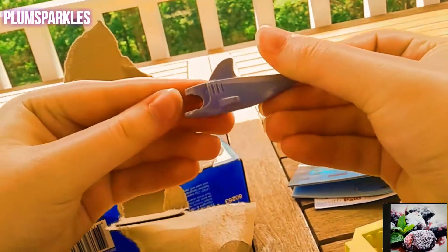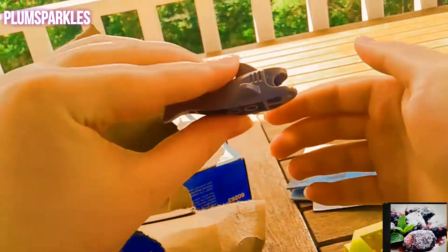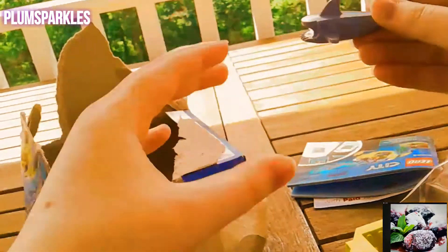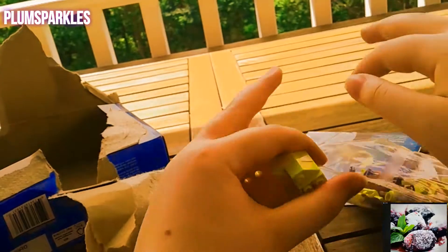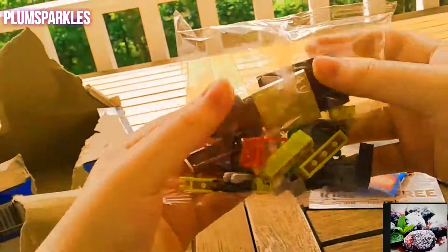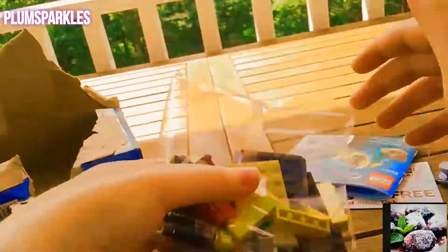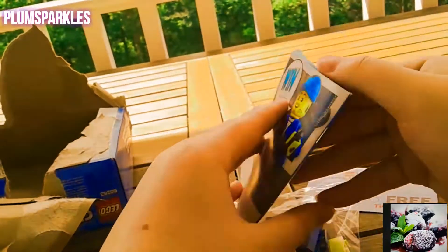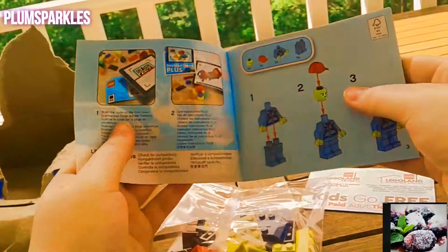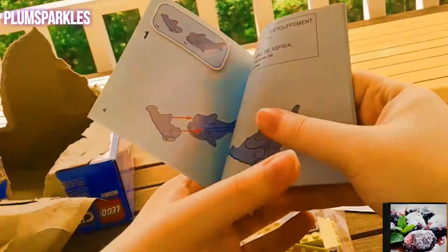First of all, we got a very cool shark — that's awesome, I love sharks, they are amazing creatures and animals. We got this little base for our submarine and we got all of these pieces to build the rest of our set. We also have the instruction manual that's going to guide us through how to build our Lego set.